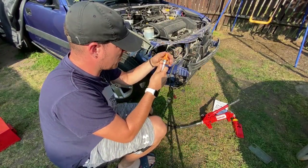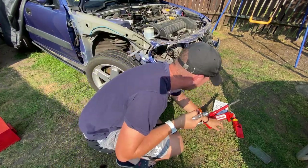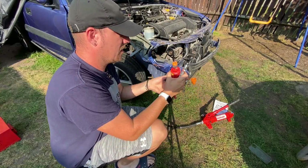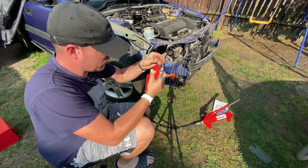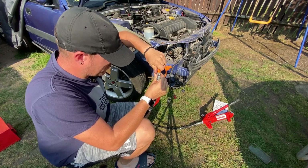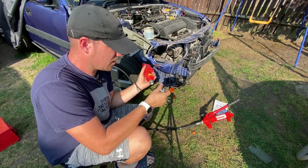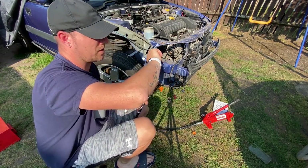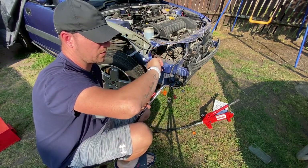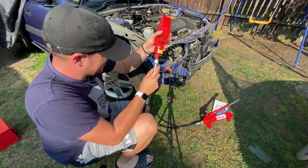It's got this quick cover on - keeps it clean I suppose. These have got quick couplings so I believe they just unscrew. I don't know why I'm doing this today - it's 44 degrees, 32 degrees out here.